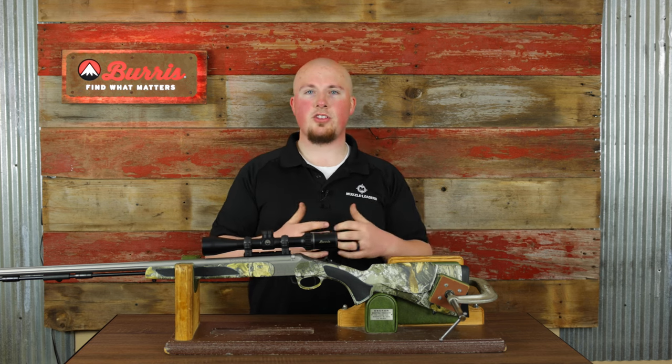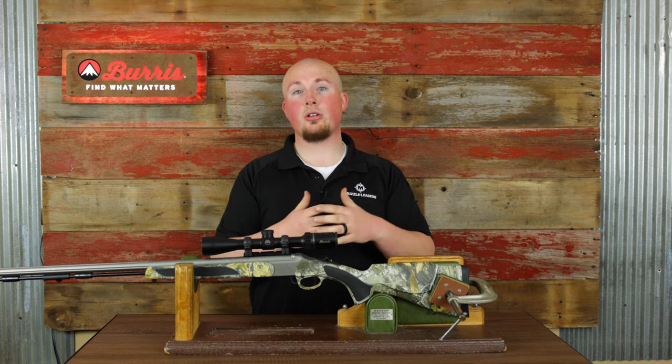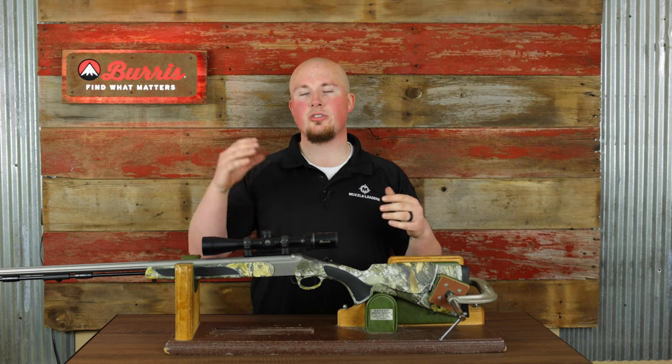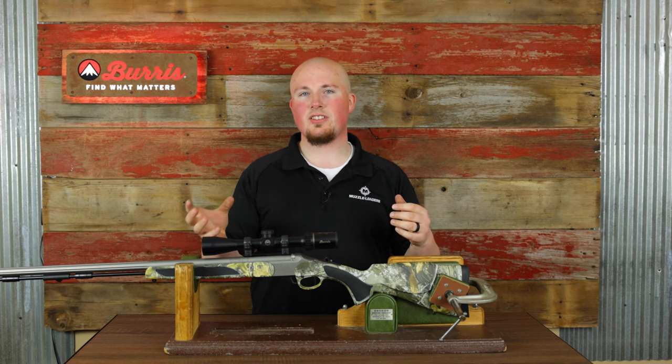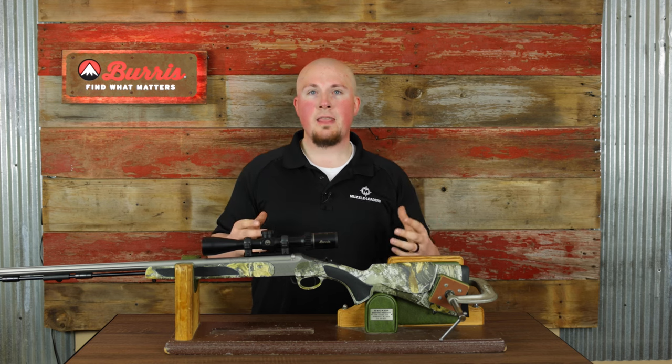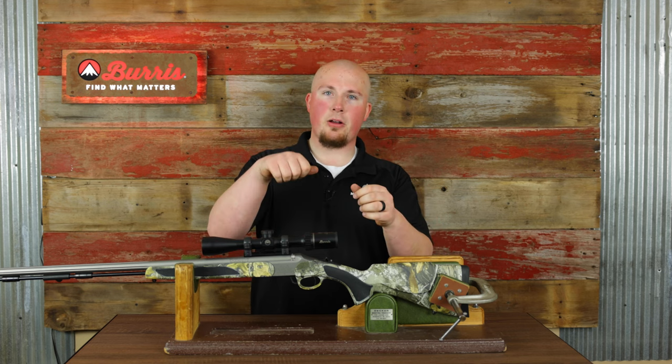The first accuracy issue is your primer choice. If you're using a powder like Blackhorn 209 that has a very high heat threshold, you want to make sure you're using a magnum primer like a CCI 209 Magnum or a Federal 209A. That will efficiently ignite the powder so you're not getting any partial burn, where you're burning inconsistent amounts of powder, which causes inconsistencies in your standard deviation and leads to bad groupings.